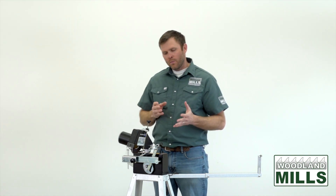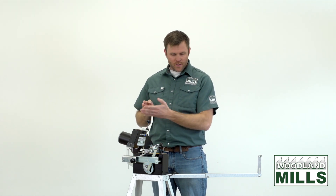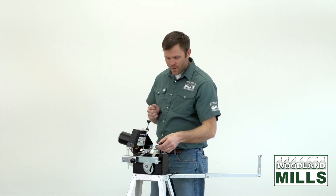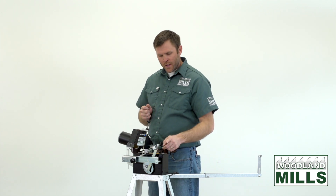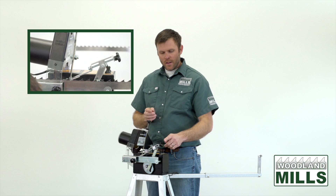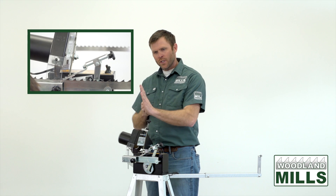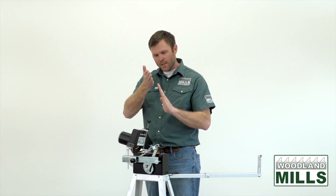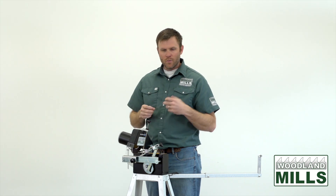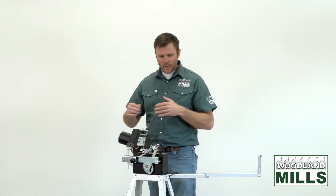Next I want to talk about blade advancement. With an automatic sharpener, this advances the blade one tooth at a time using the forwarding arm. The adjustment for the pitch of the blade — the length between the teeth — is done with this knob, letting us set it so the grinding disc takes off the desired amount: between four and eight thousandths of an inch to get that blade sharpened and cleaned up.